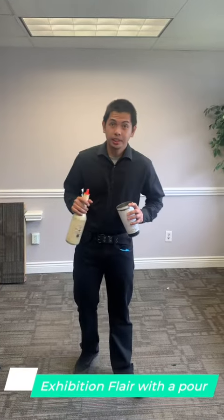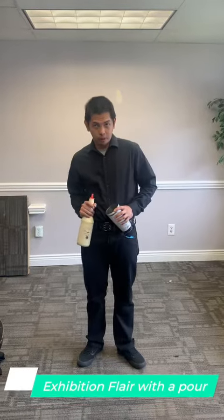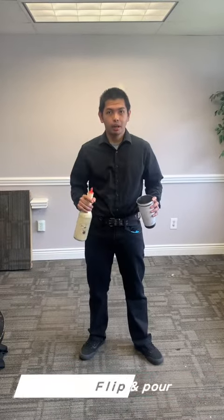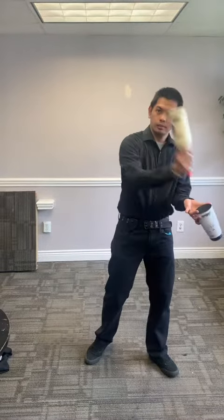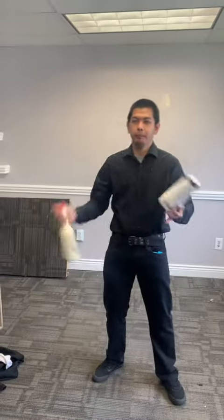Hi guys, and now I'm teaching you some exhibition flair with a pour — the easiest way to do behind the bar. This one is the flip and pour. Just like that. We call that the flip and pour.